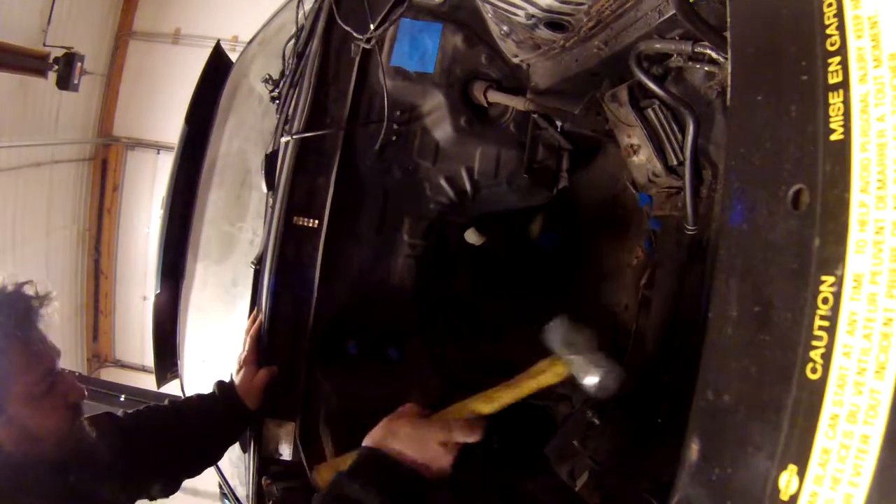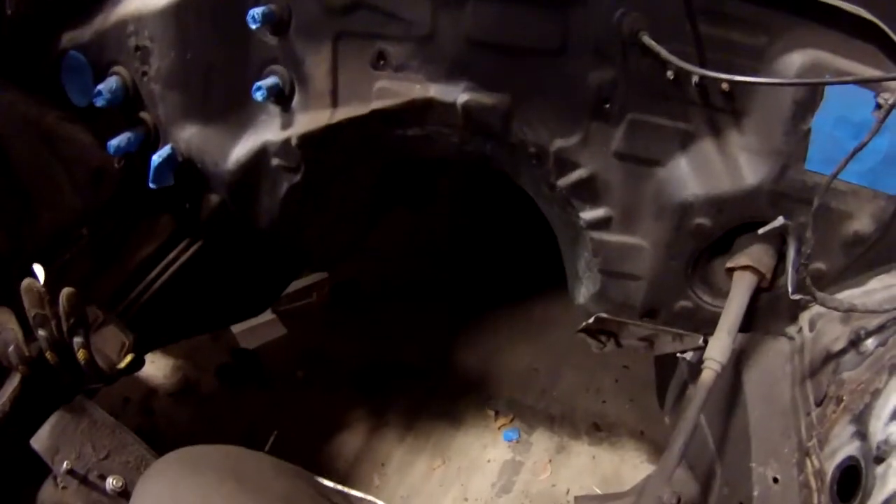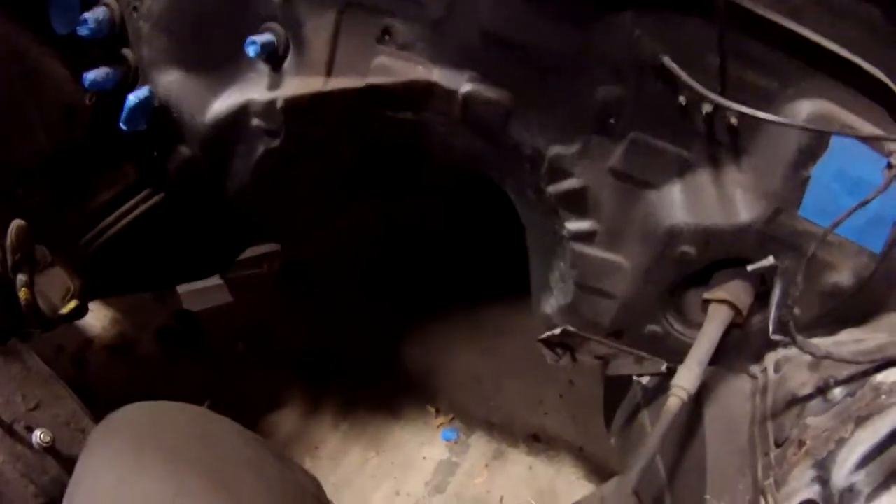I'm pretty sure that is the transmission tunnel hammering finished. If not, I can always hammer it more later. But for right now, I think that's a job well done. As you can tell by my horribly ridiculous amount of sweat, it was very difficult.